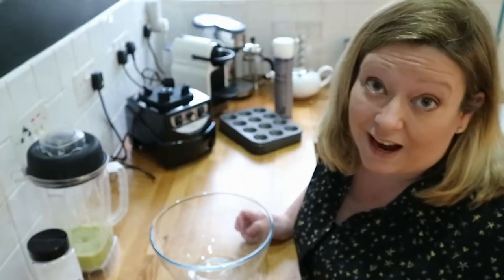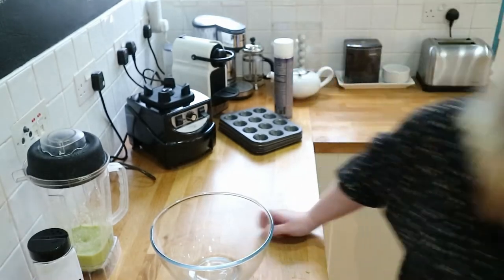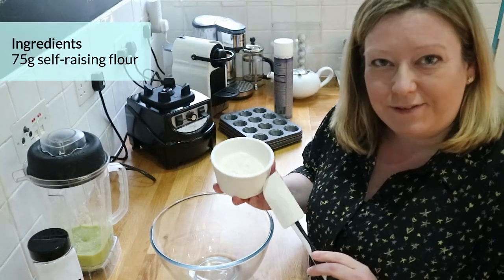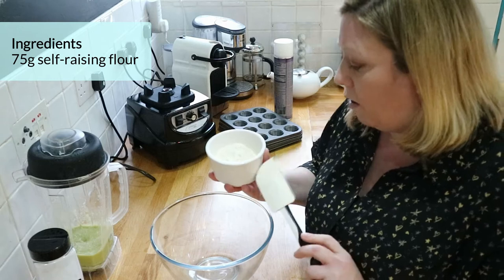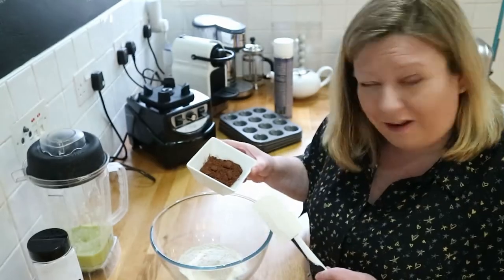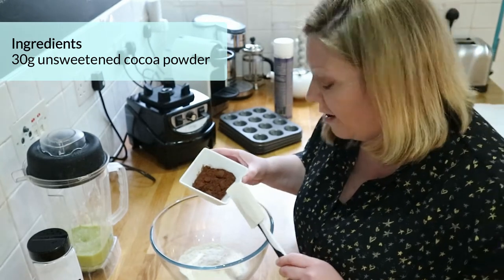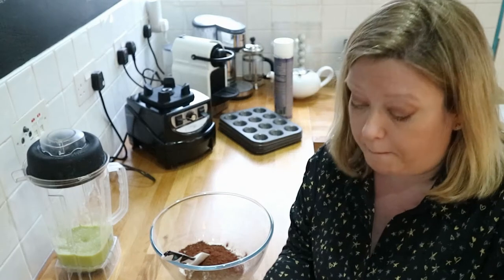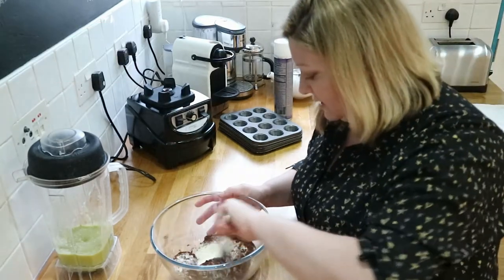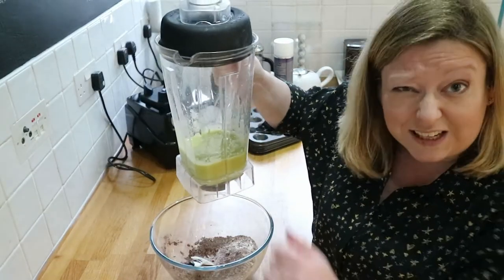The next thing we want to do is our dry ingredients — for that I'll need a spatula. First up, 75 grams of self-raising flour, then 30 grams of cocoa powder. This is unsweetened cocoa powder so there's no additional sugar. One teaspoon of baking powder. Give this all a mix together, then we're going to add our green smoothie slush.